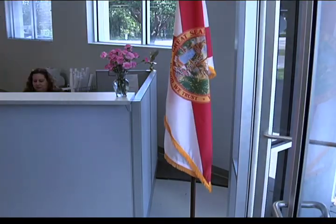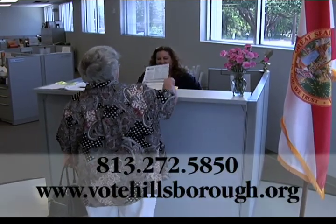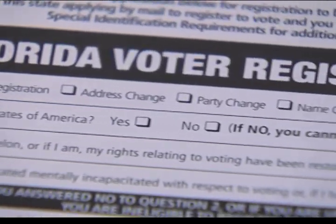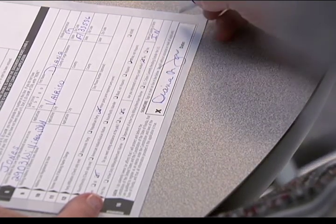The Florida Voter Registration Application is available at our offices, Hillsborough County Public Libraries, and on our website. Or call us to request one to be mailed to you. You can also use this application form to update your records and signature. If your signature has changed since you registered to vote, you'll need to update it, and may do so up until the day of elections.